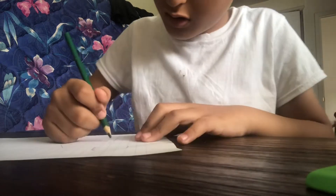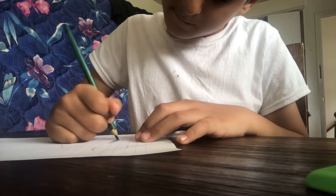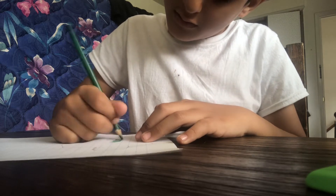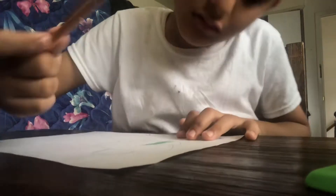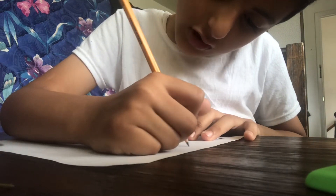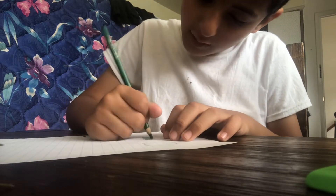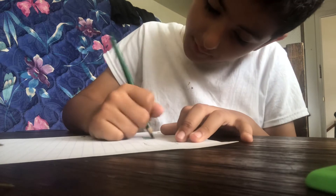Then, once you're done drawing, you're going to color. You're going to draw and do the balloon. You don't have to do a balloon, but if you just want to add something on your head, you could — but you don't have to.